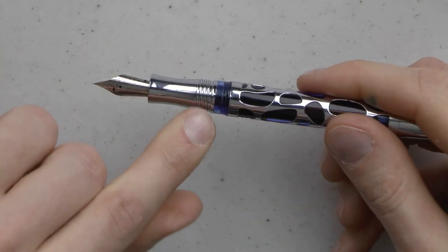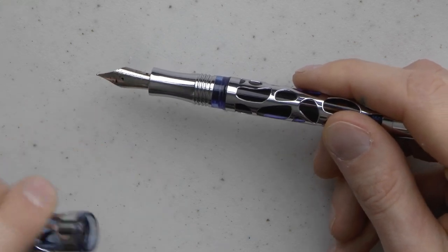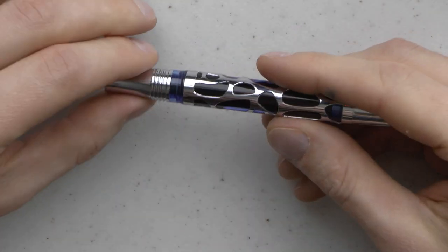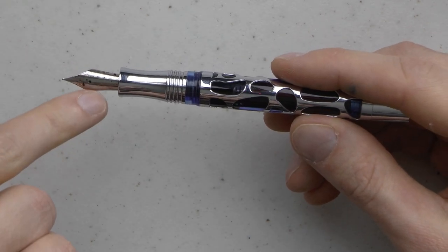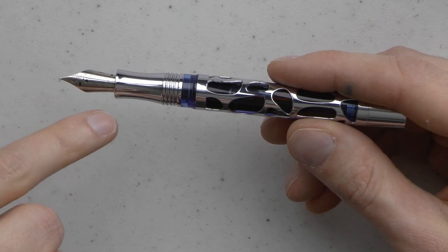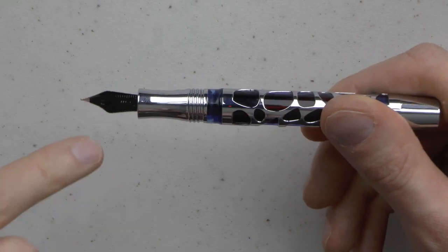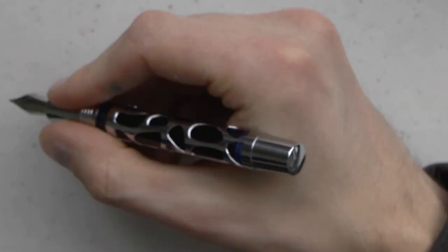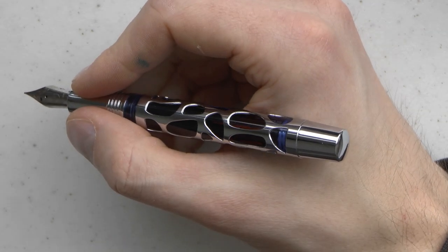We have metal threads on the inside of what seems to be acrylic. I always get a little nervous because that metal could strip those threads. I've been using this for a number of weeks — so far, so good. We have a section that is hourglass shaped, and we have a steel nib — fine or extra fine. This is a fine, which has the Asvine engraving. It looks like an actual engraving, not a laser engraving, which — props to the company for doing that. Plastic feed, and this is the whole pen. It does not post, but given the brass, it's already quite heavy near the end, and posting it would make it very top heavy.